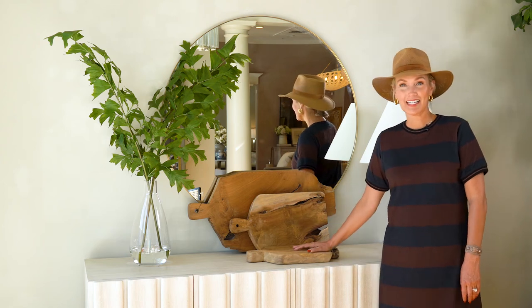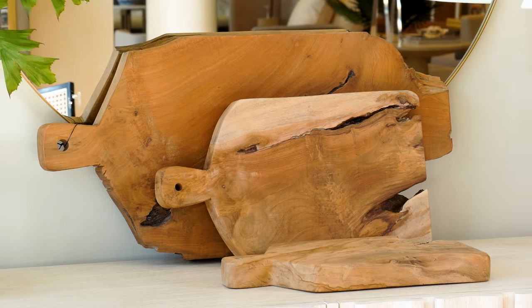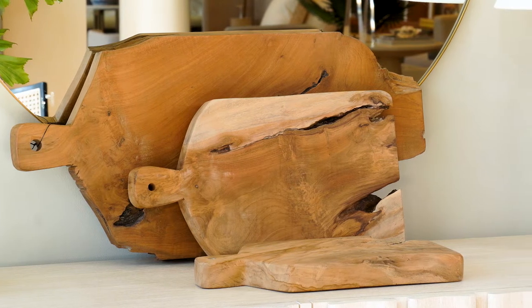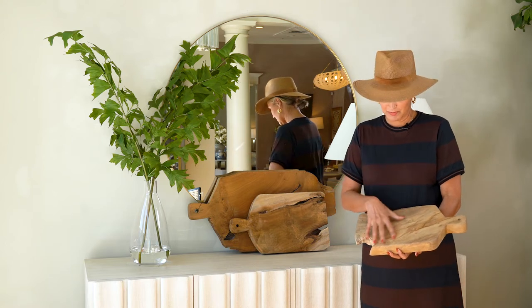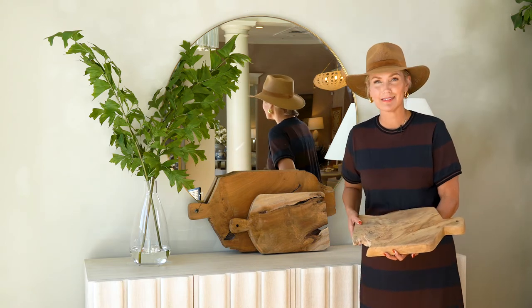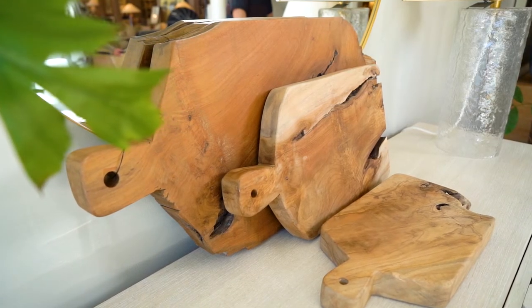Hi, I'm here with our new Teak cutting boards. They come in three sizes. They're beautiful. They have live edges. So your charcuterie boards are going to be incredible with all of your meats and cheeses, olives, all the details, depending on how big your party is or how big your kitchen is.